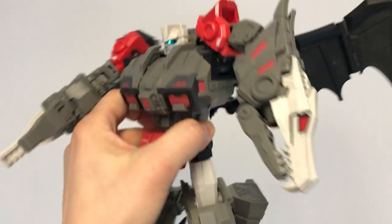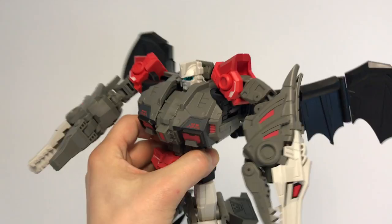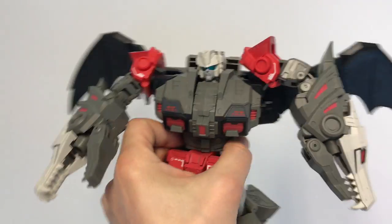So stay tuned. We're going to do a full review of it — a fair review about design, engineering, about toys. Coming soon.